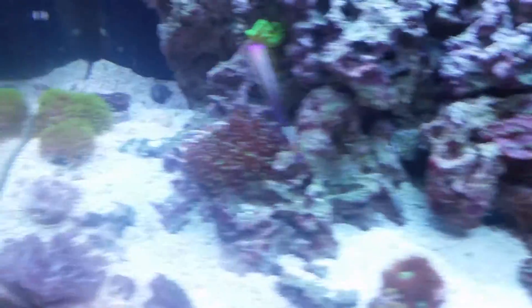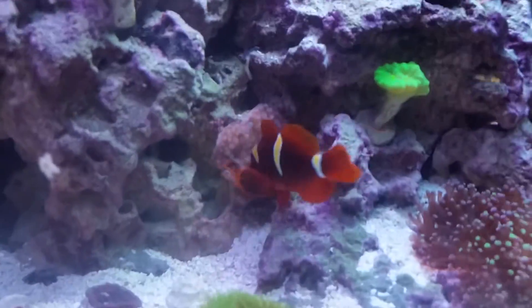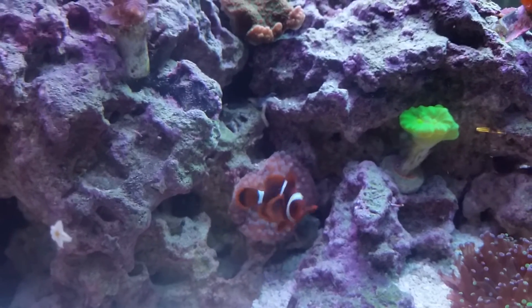I'm trying to find my Mandarin, which is in here somewhere — always hiding out. Maybe I can get a shot next time. Until then guys, have fun and keep reefing.